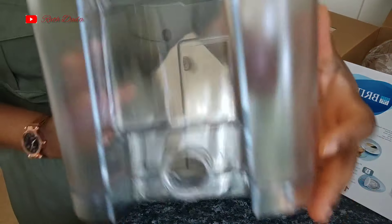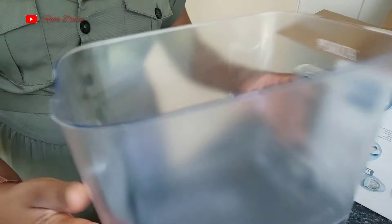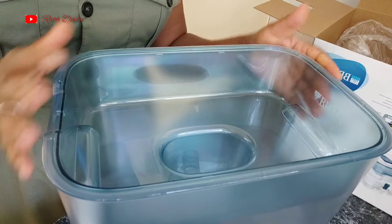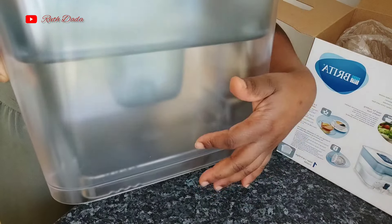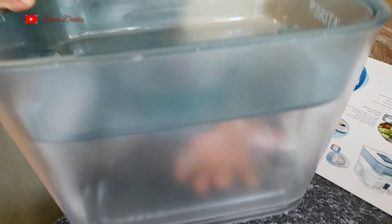You can see it has this tap here and it is a grater-style filter. Let's assemble this now — let's see how I'm going to put this together. It's very simple to assemble. You can see it now has two different portions: the lower portion and the upper portion. You pour your water in the upper portion and it's going to filter down into the bigger lower portion.